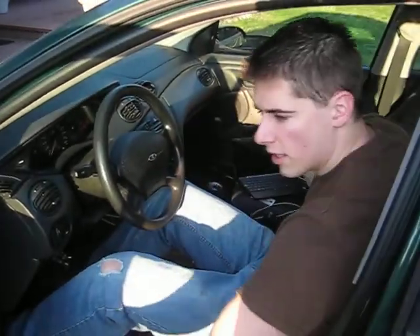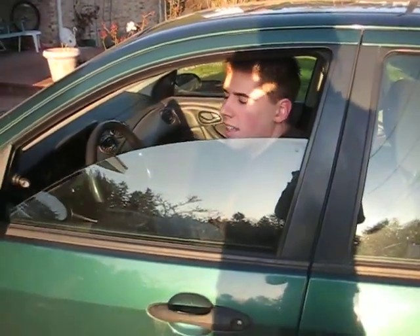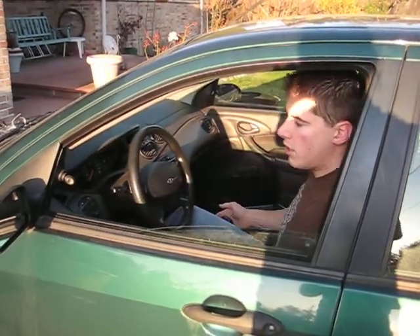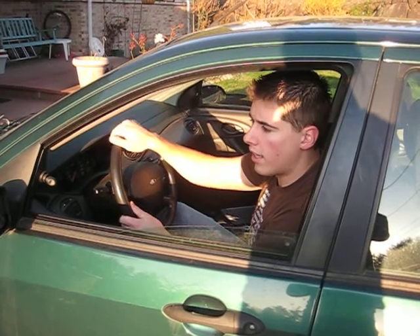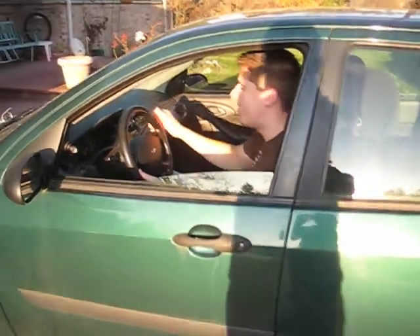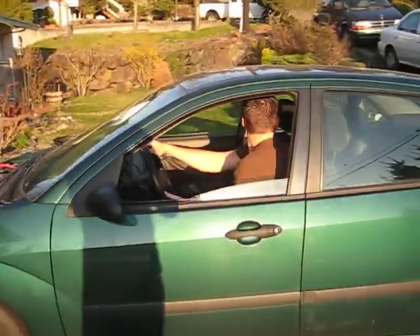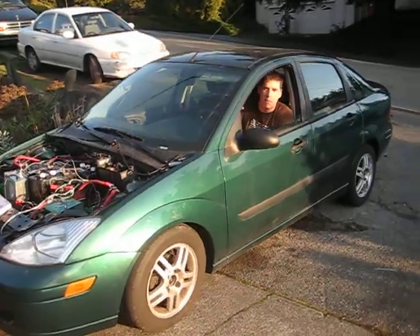There it is — then I'm ready to go. All I do is put it into second gear. I don't use the clutch. And I reverse. I'll go around, turn around, come back up the hill.